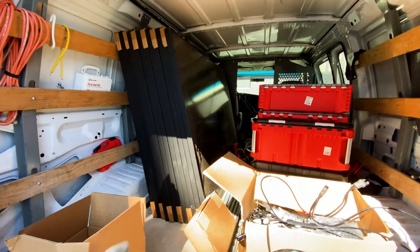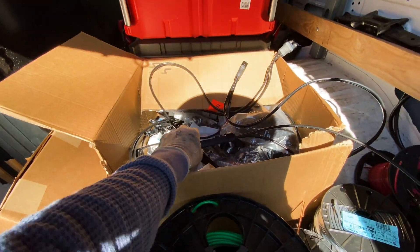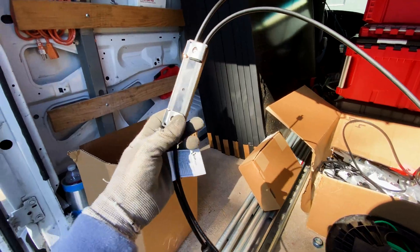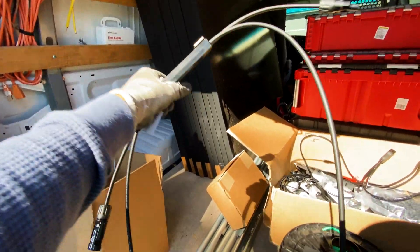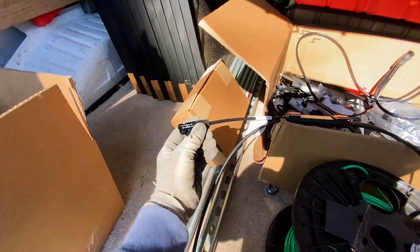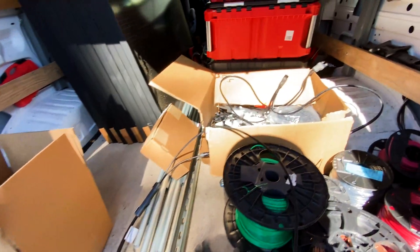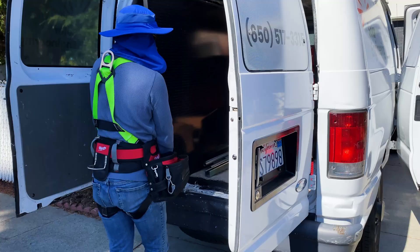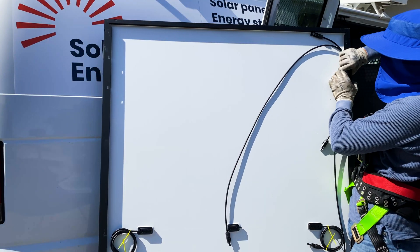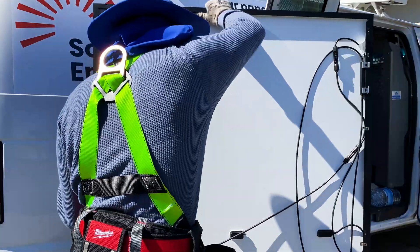For the solar panels I'm going to use GA 395W, and for rapid shutdown I'm going to use APSmart. This small device is going to be mounted under the panel — the panel is connected to the shorter sides, and then the longer sides are going to be connected in series with other rapid shutdown devices. Now we can attach the APSmart rapid shutdown, organize wires under the panel, and lift them up.